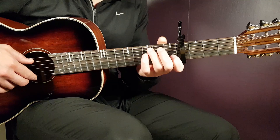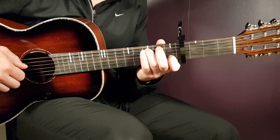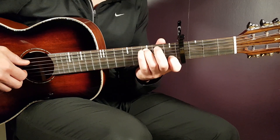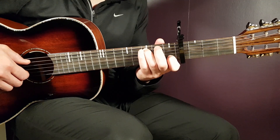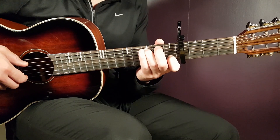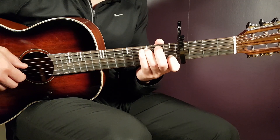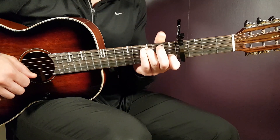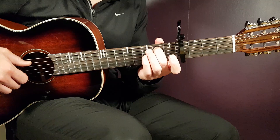1st fret B, then we have the next chord — the C. It's very similar to A minor, just a different bass note. Now we have the bass note on the 3rd fret A string, and then together with 1st fret B, then open G, 1st fret B, open G, 1st fret B, and open G. That's the C.